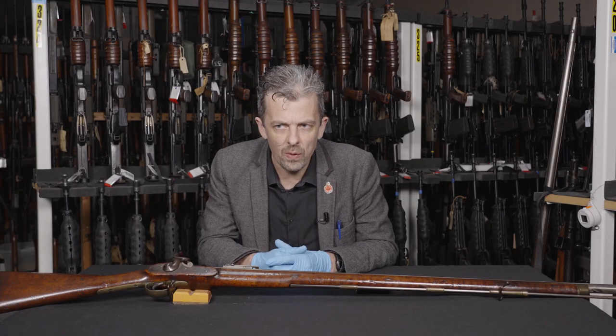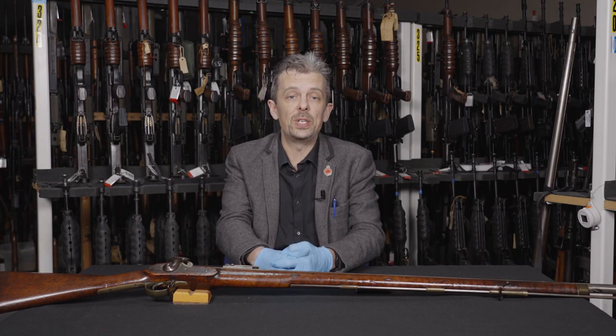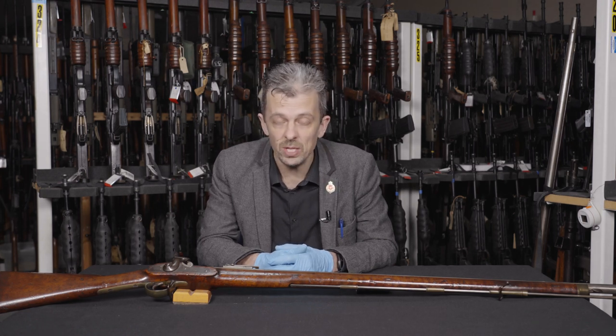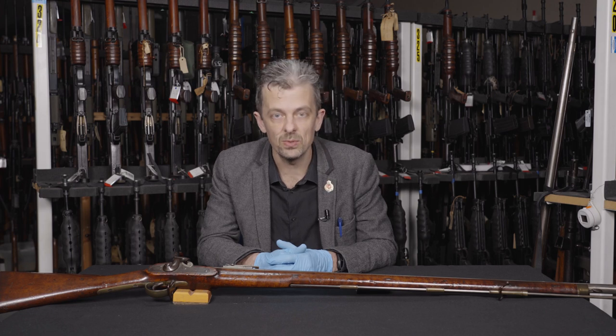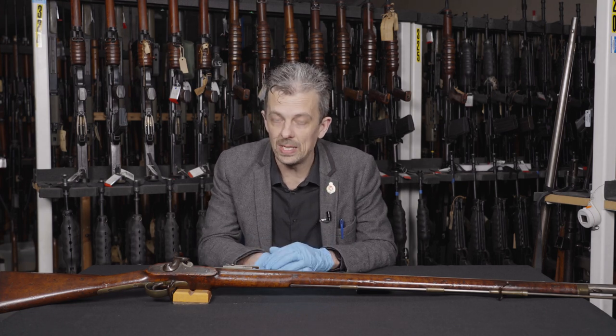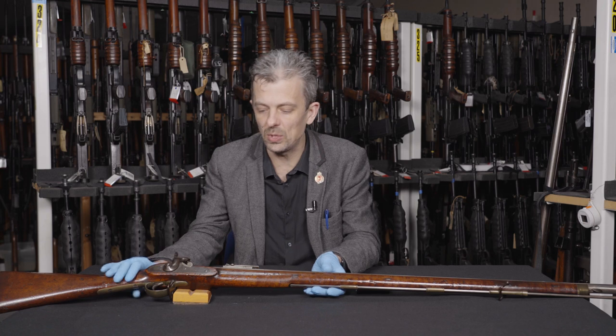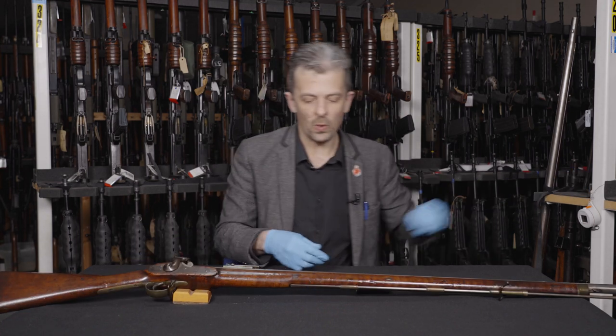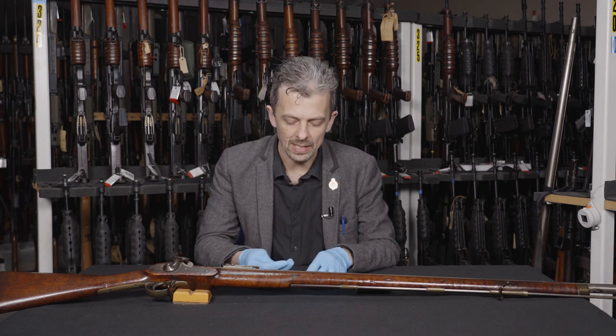I think a total of 34,000 were ever made, which given the size of the British Army at the time is not huge — it was enough to equip all of the frontline regiments with one of these. So what is one of these? I keep using the word Minié. So just to introduce, if you're not aware, the basic idea.